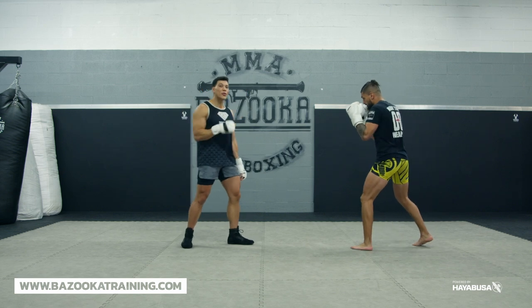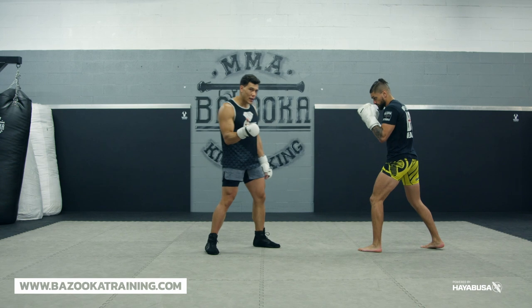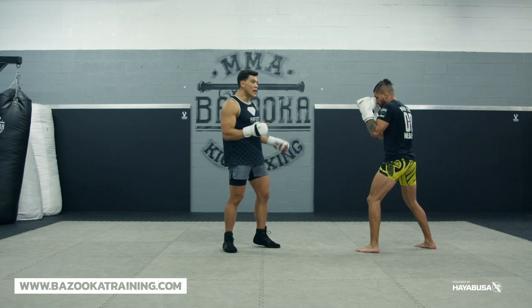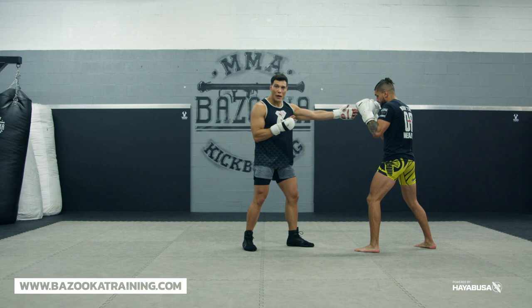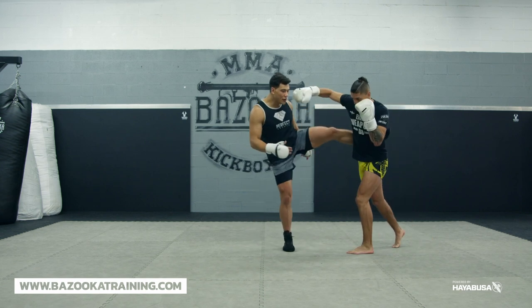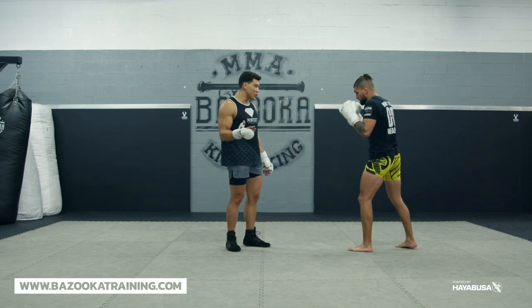The first thing we're going to talk about when throwing your kicks is understanding your head position, your range, and your hand position. If I'm in mid-range, I have to understand that this is where my opponent can crack me. So if I throw a switch kick in mid-range without knowing my hand position or my distance, that's where it becomes a big issue.